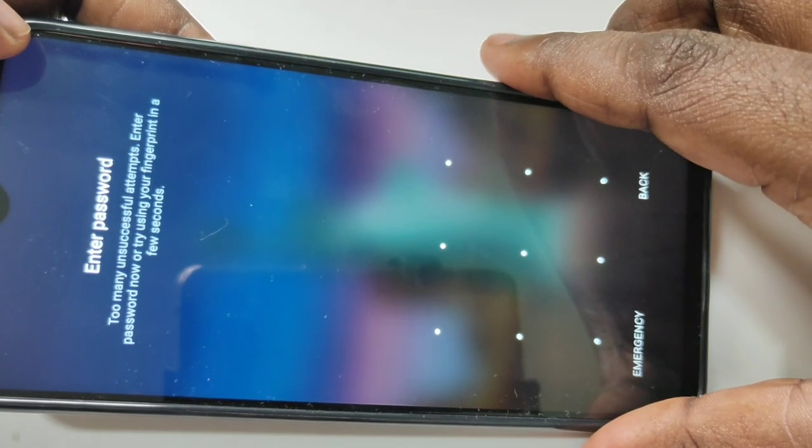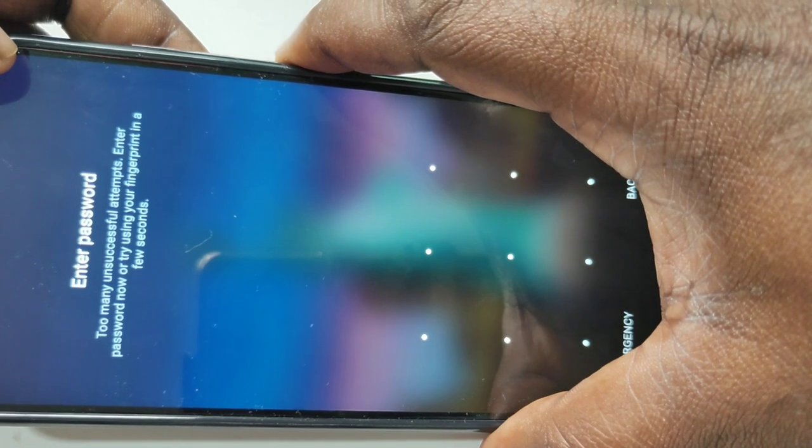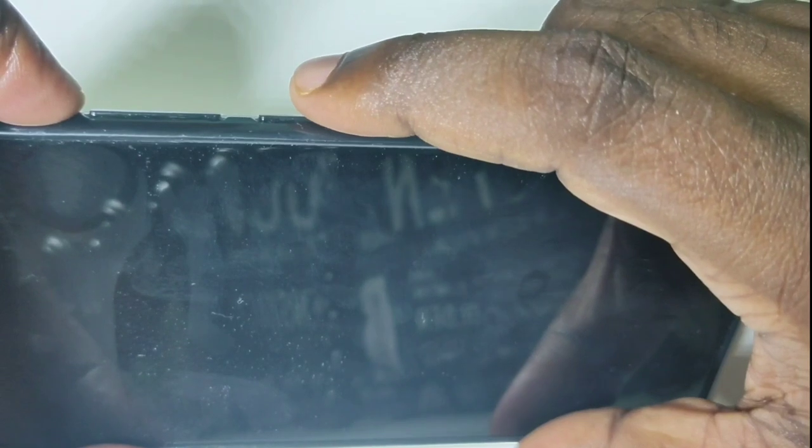So I will show you how we can reset it. First, we need to power off this phone. Press and hold the power button on the right, then tap on power off, then tap on power.